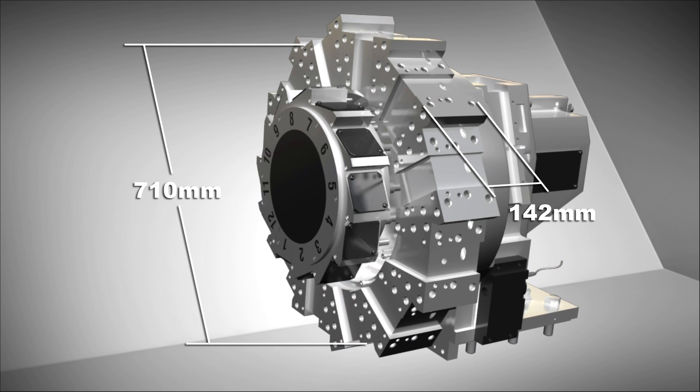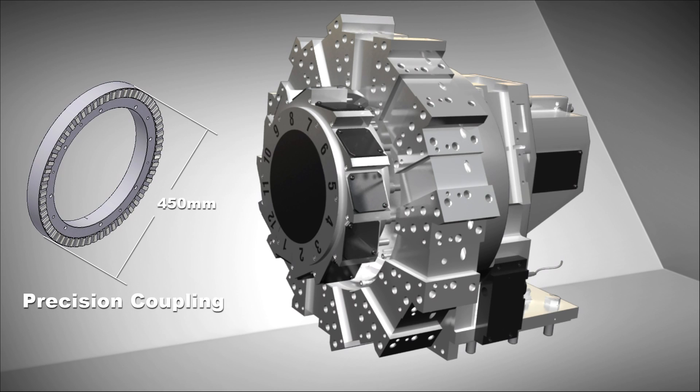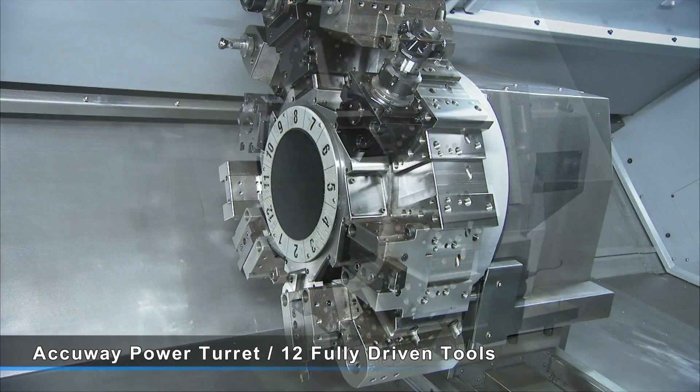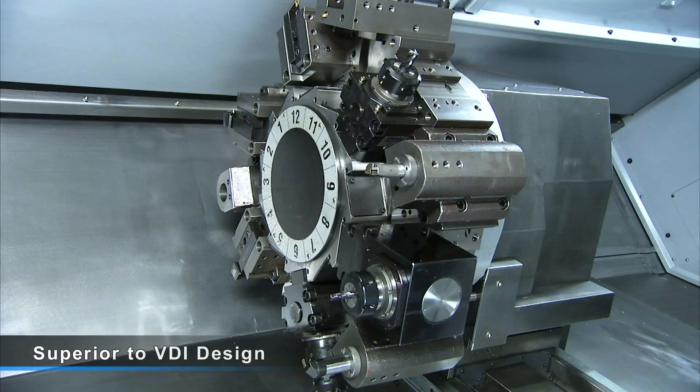The power turret, unique to the Kingston S-Series, features an extra-large-diameter, two-piece hearth-type coupling for strong clamping force, and utilizes a special driving method that is superior to the VDI design.